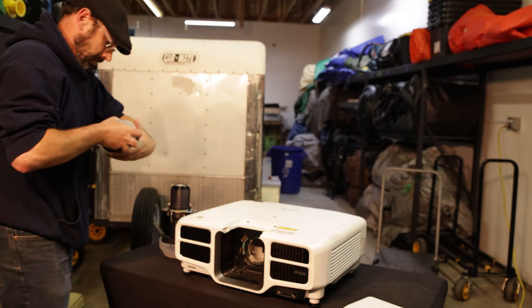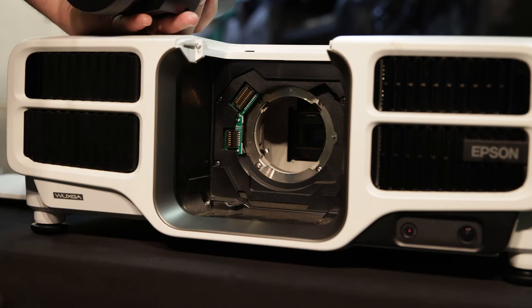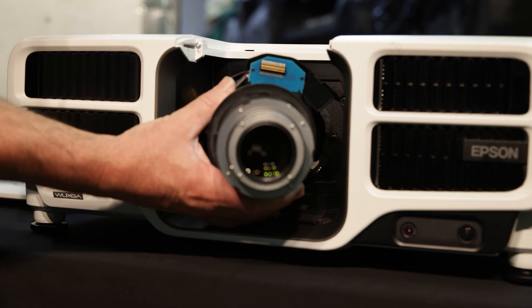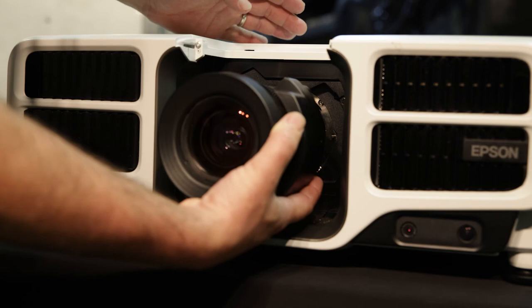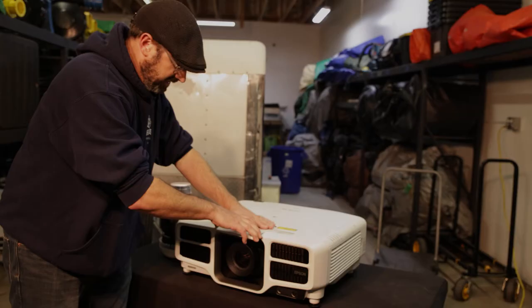If we look in right here, you're going to see there are actually two different connections — one that's slightly bigger and one that's smaller; depending on your lens, that determines which one you'll use. Looking at the lens I have here, it's the slightly larger one, so when I place it in I need to make sure it matches with the top. I've got my hand under the lens supporting it, sliding it in, it's made its connection — I pinch, move it across, and I'm done.